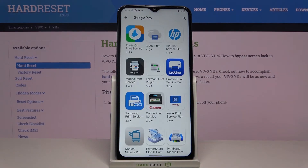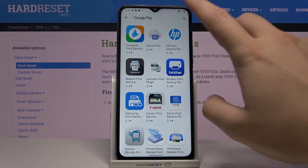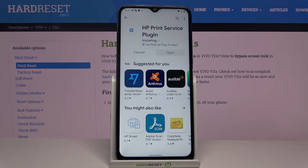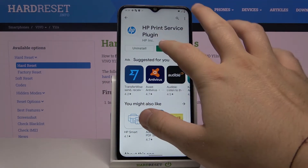Now we move to the Play Store and you have to download the plugin from your printer's company. In my case I own an HP printer, so I'll go for this one. Tap Install.